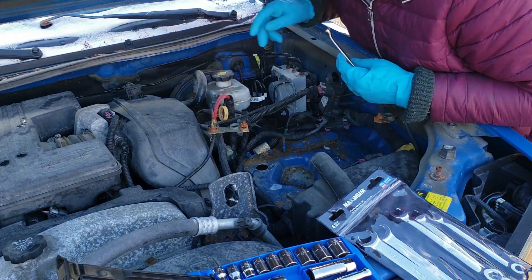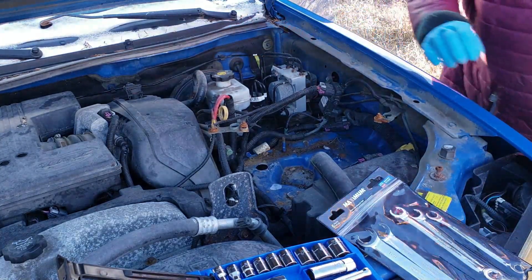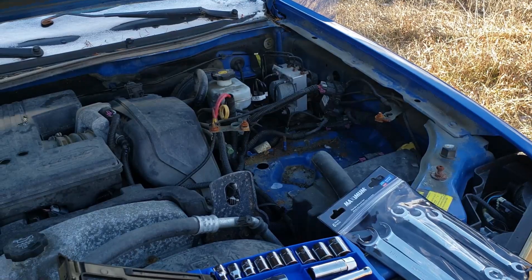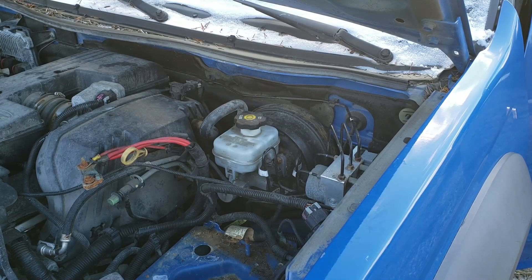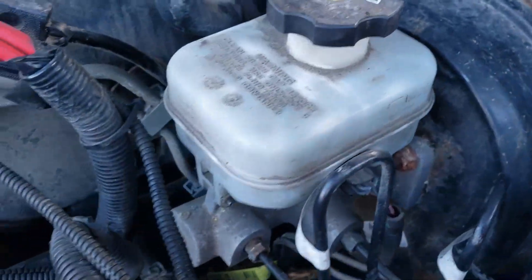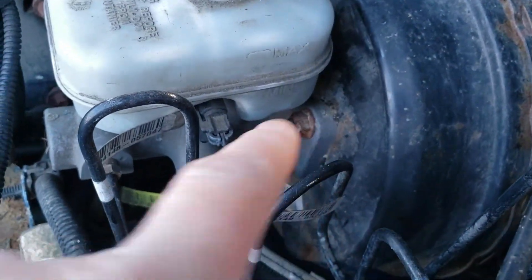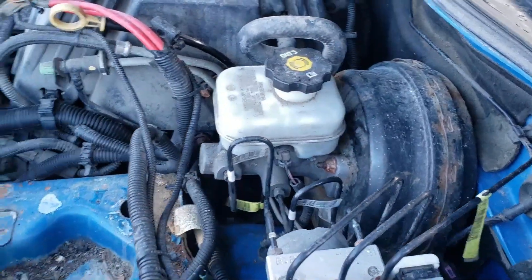I've got to go stick something underneath here in case it drips — it's brake fluid. Hold on, I'll be back. I'm replacing this. Let me take this off. Master cylinder. Brake master cylinder. I'm going to come in here and take these nuts off and this thing off. We're going to do it in fast forward because it may take some time and that would be extremely boring.